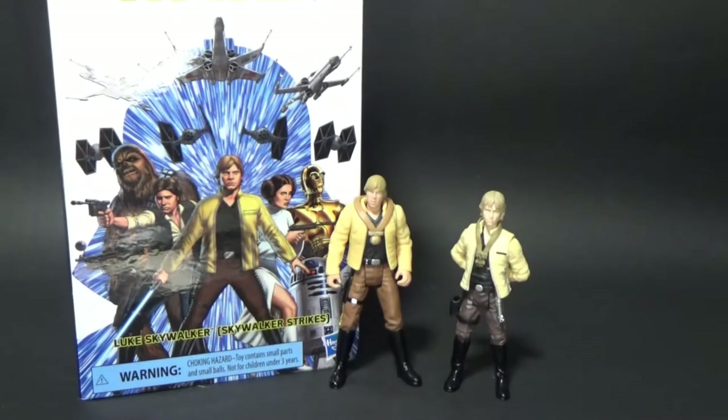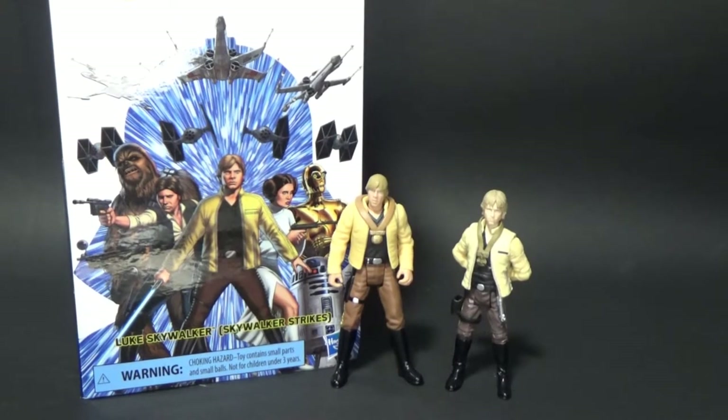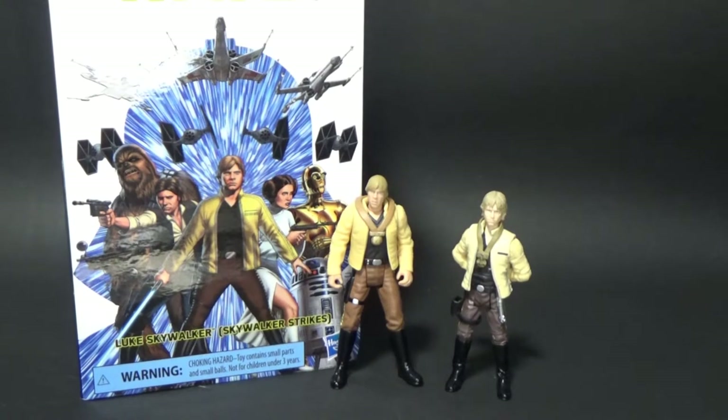Hey Star Wars fans and action figure collectors, thanks for tuning in for another video. At this time I want to talk about Luke in this particular outfit — you're sort of seeing it in front of you. It's probably from A New Hope, the end of A New Hope — the Yavin medal ceremony.